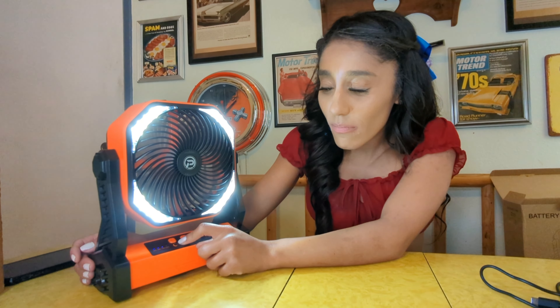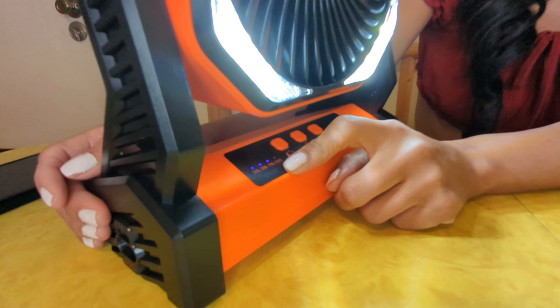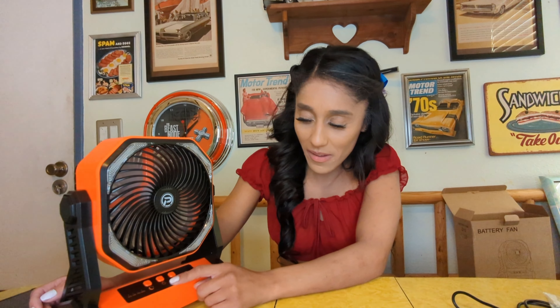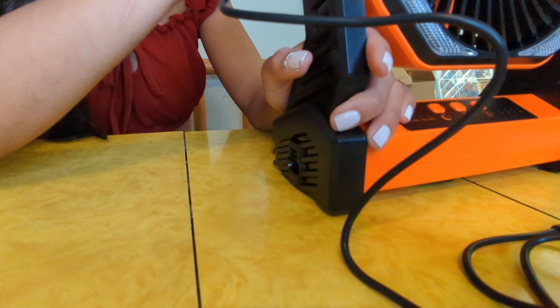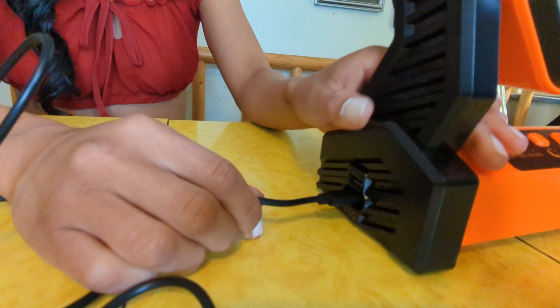It has 25, 50, 75, and 100 percent indicators that tell you how much battery life you have left. Right now we only have 75 percent. If you're out camping or at the office, you're going to need the USB port to plug it in and charge it. This piece on the other side plugs in to charge the fan on the go, and you can plug it into your USB port in the car, on the wall at home, or in the office.